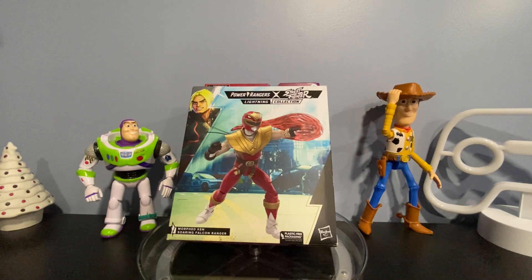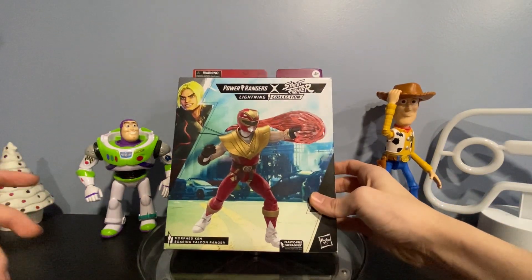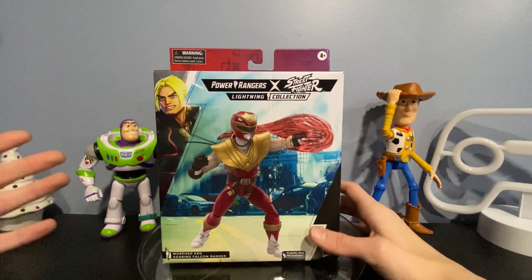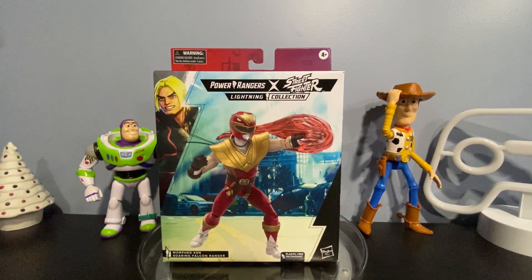At our mall GameStop they only had one Lightning Collection figure — the cell-shaded Pink Ranger — which I didn't really want. Me and my dad decided to go to our nearest GameStop to see what they had Lightning Collection related, and I decided to get my hands on this guy. But enough talk, let's take the figure out of the packaging.